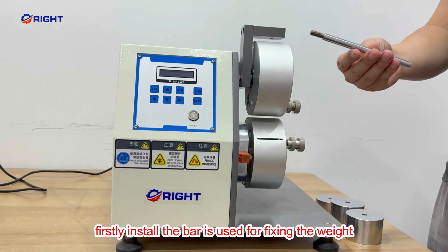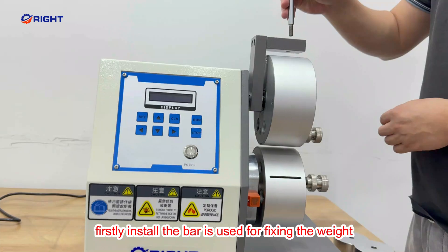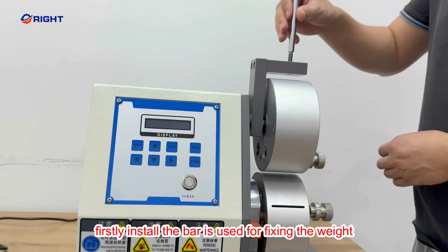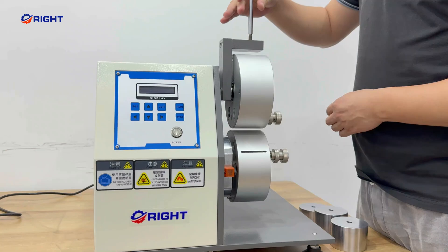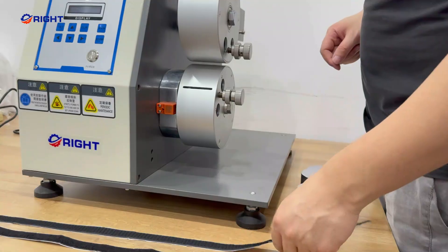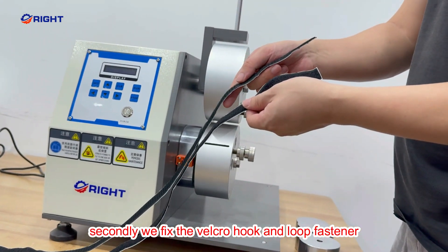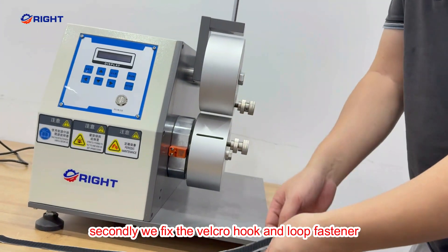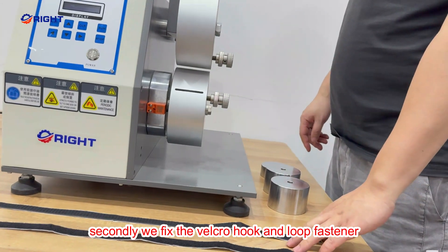Firstly, install the bar. It is useful to fix the weight. Secondly, we fix the velcro — hook and loop fastener.